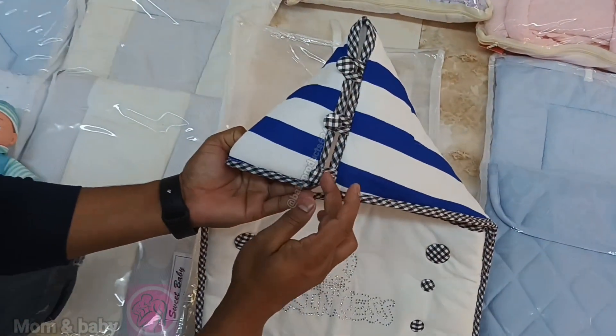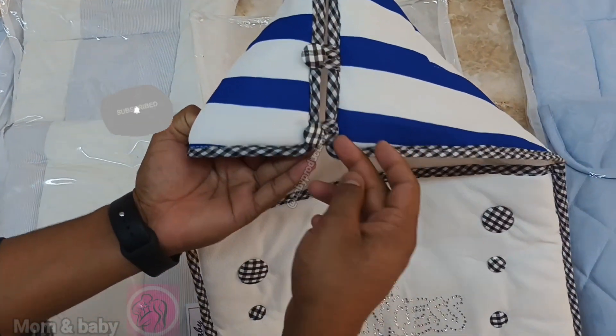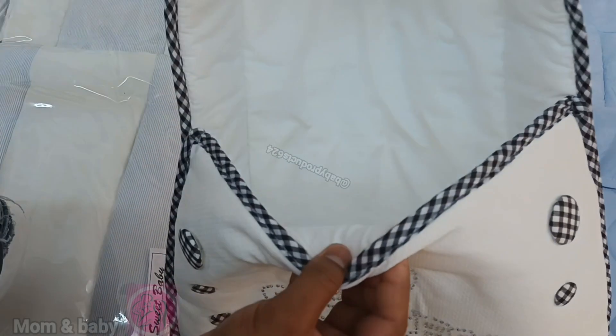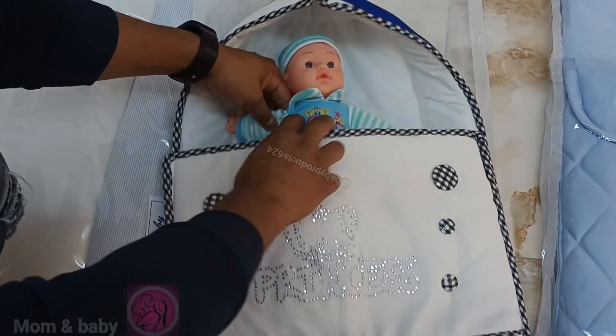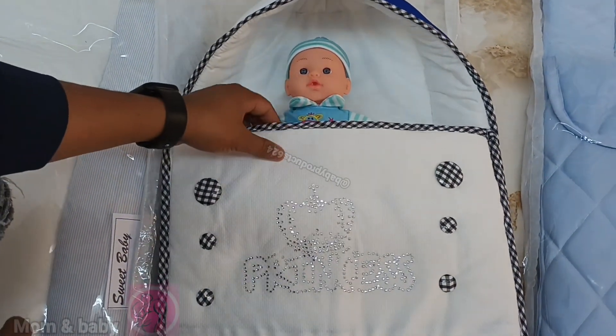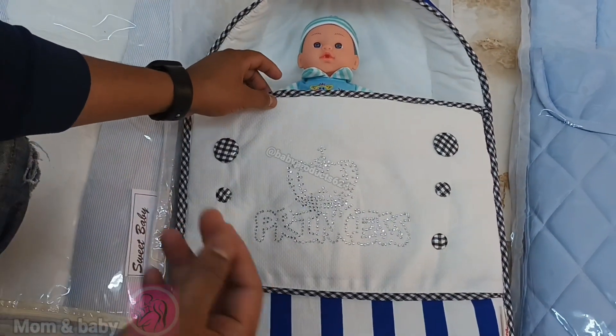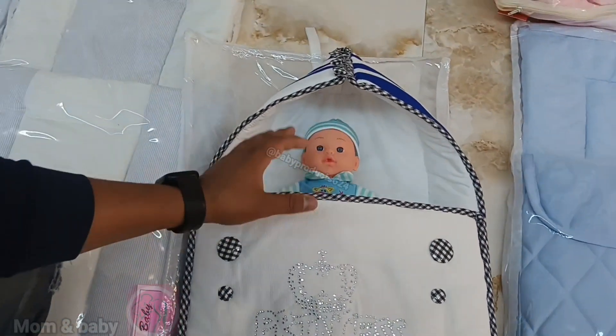This is a clean bottle of the bag. So now we can put the bag in the bag — let's see the bag. It's easy to put it in the bag. This is a clean bag, it's good to put it in. Now the warm bag — it's different quality.